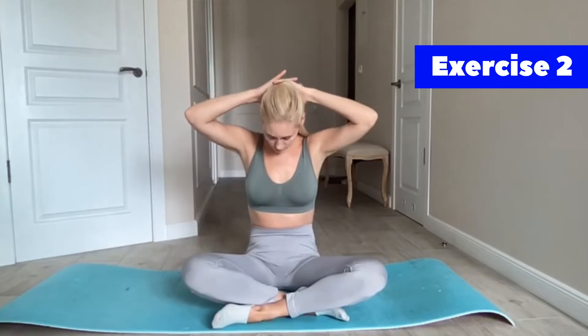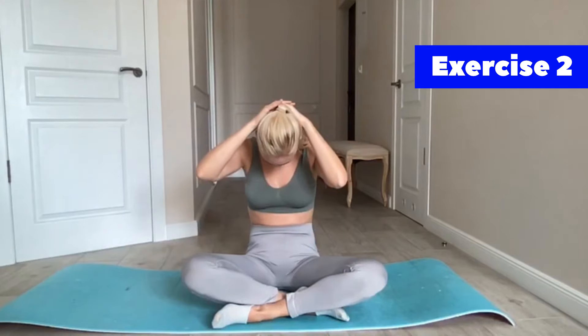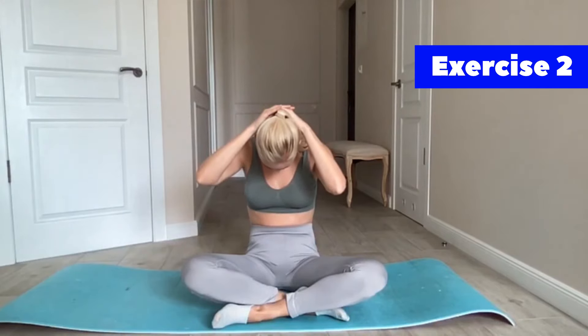Now put your two hands in the middle and try to do it for 30 seconds as well.